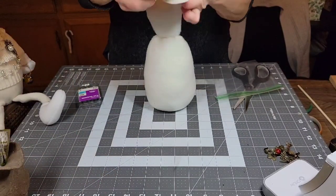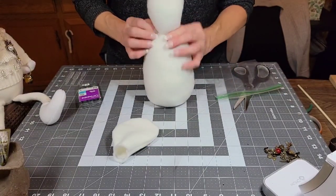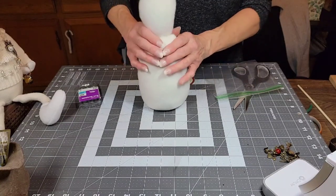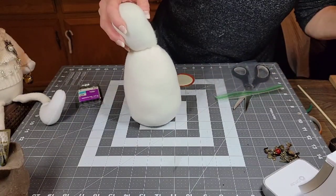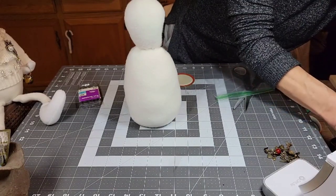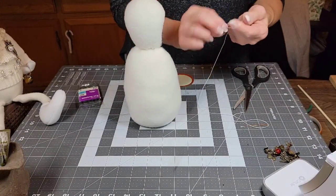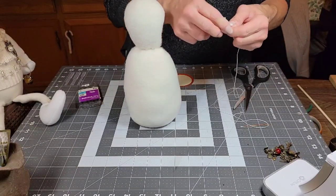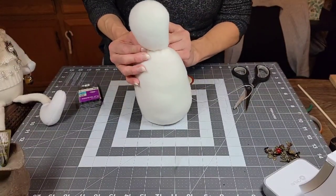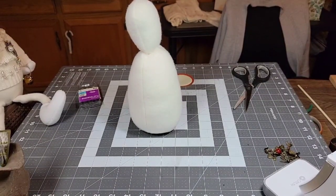Then you're going to stuff the head — turn it right side out, stuff it really good. We're going to sew it on and I will show you how I sew it, even though this is already sewed on — I'll do a couple stitches for you. Then you're just going to knot your thread. I do the surgeon's knot which is three loops — pull it and then you can cut your excess off. It doesn't matter; this is all going to get covered up, so if you leave a knot nobody's going to see it.